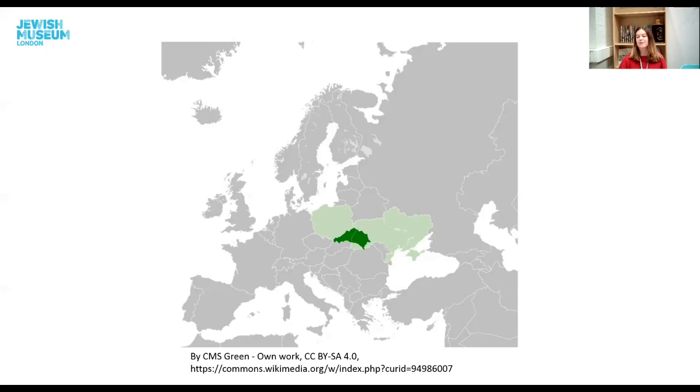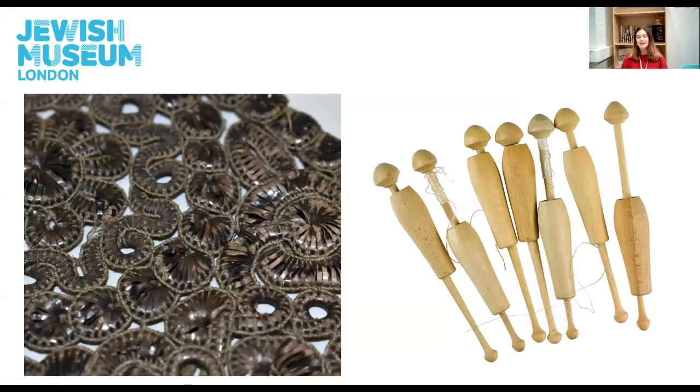So what exactly is Spanier Arbet and what makes it so unique? As a technique it is characterised by a lavish use of metal strips, usually silver or silver-coated and occasionally gold. These are wrapped over or looped around a cotton or linen core to form dense floral and geometric patterns, as we can see in the Jewish Museum's atara. This craft required a special instrument: a table with a rotating drum and a wooden frame with hanging bobbins.